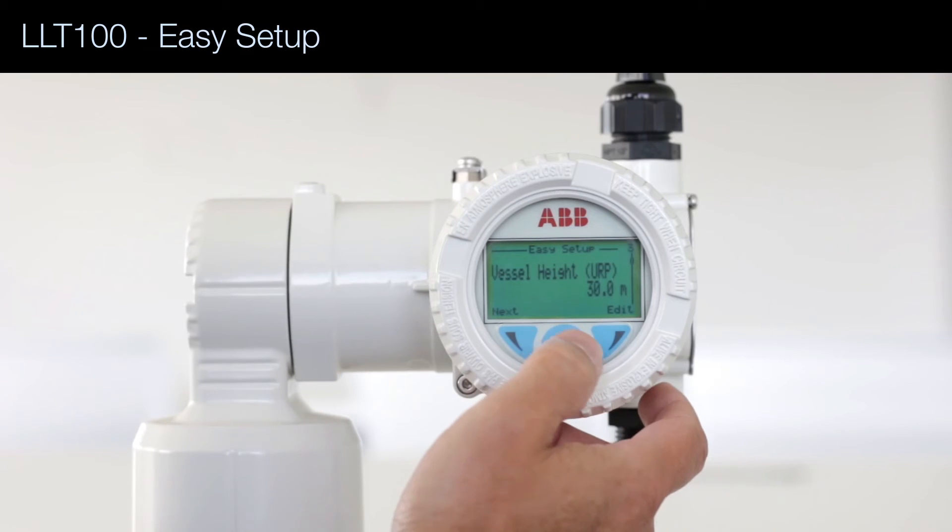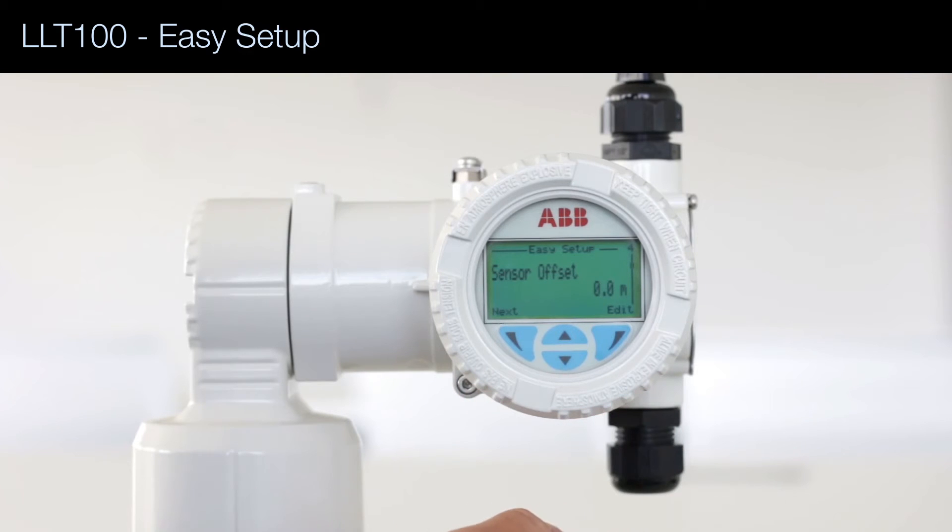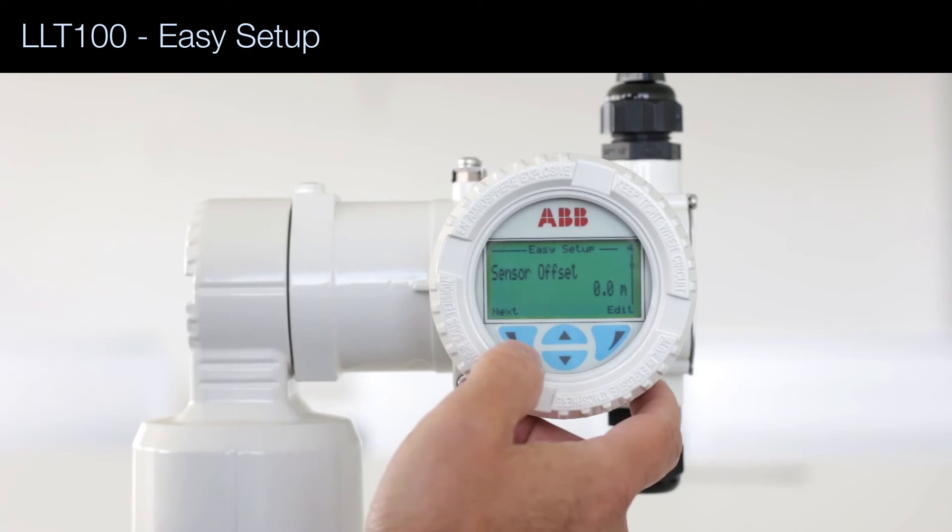The height of the vessel — in this example, 30 meters. Then the offset of the sensor with respect to the top of the vessel — in this example, 0.